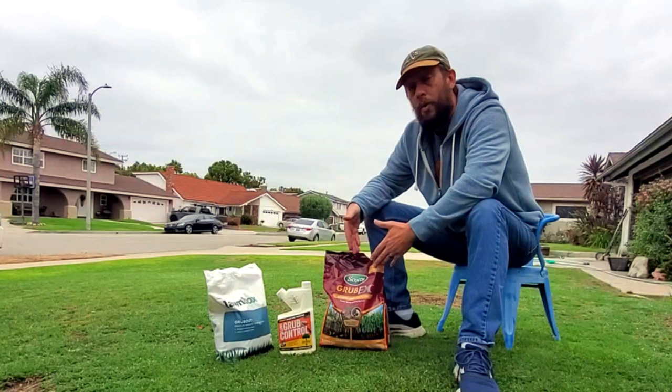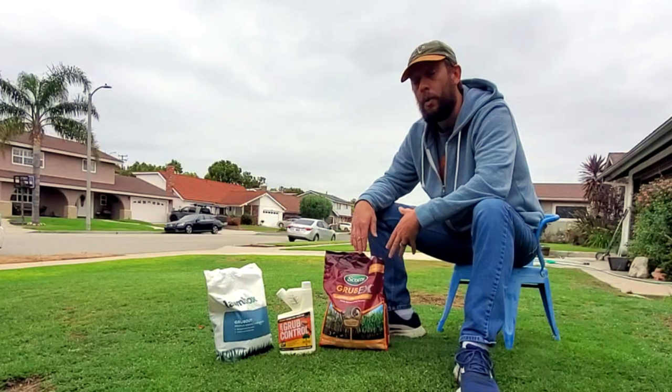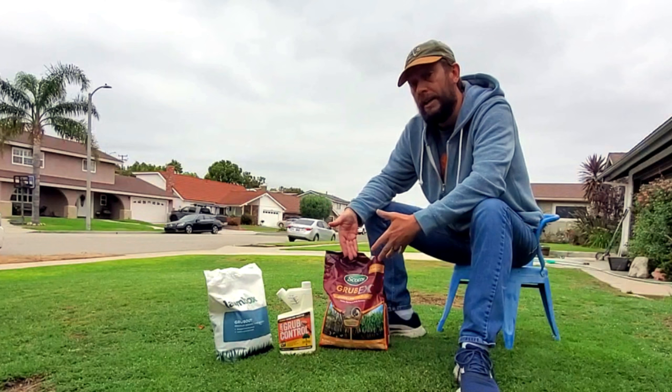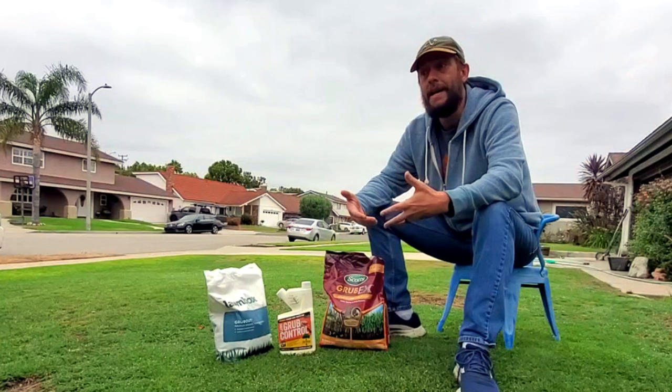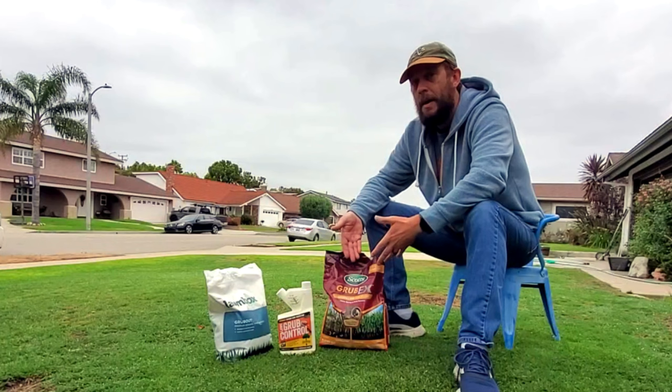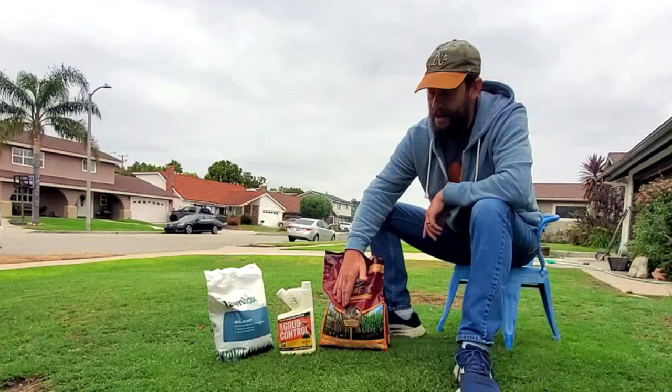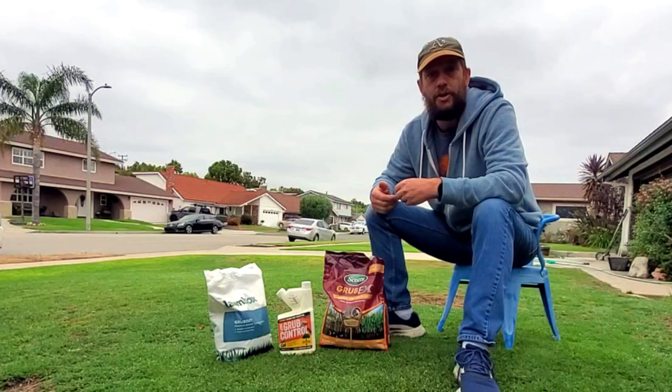The optimal time of the year to apply Scott's Grub X or any product using chlorantraniliprole as its active ingredient is in May, possibly even late April. Even if you apply this early into the egg-laying zone, into that larva zone, it won't degrade enough over time to not work. You can apply this a little bit early, but you can't apply it late. That is literally the biggest mistake that almost everyone who applies this product does — they apply it too late. The bag says you can apply this all the way into July, but it's just not the advisable thing to do. You're applying it late in the season; you are wasting your time and your money.